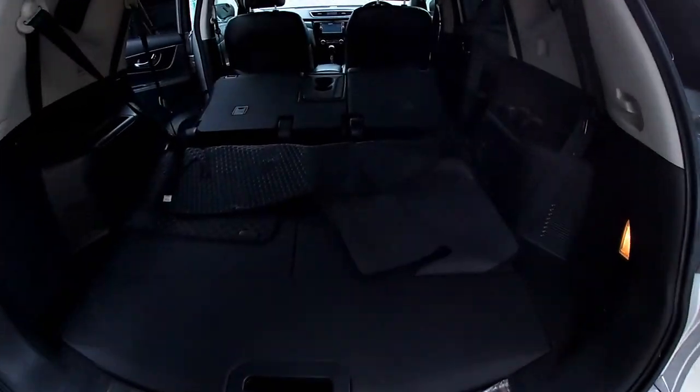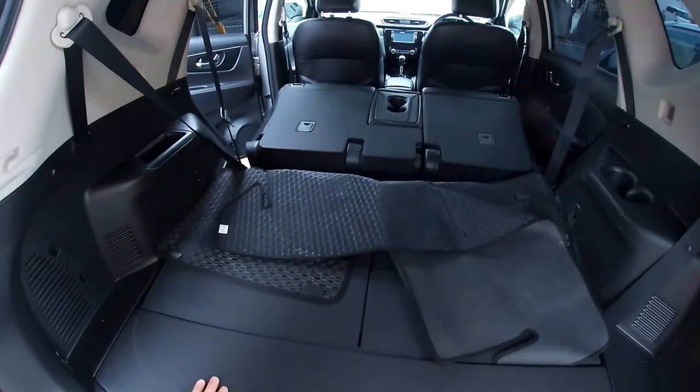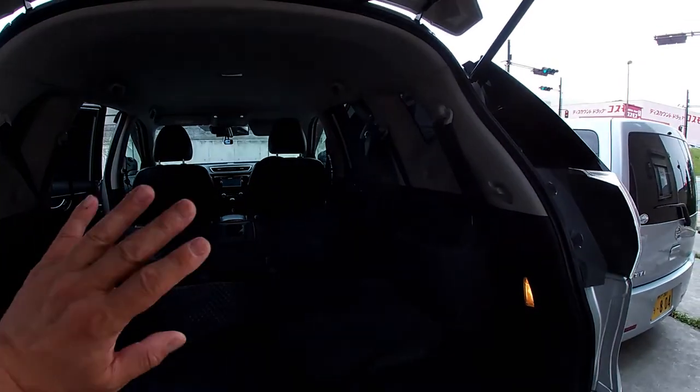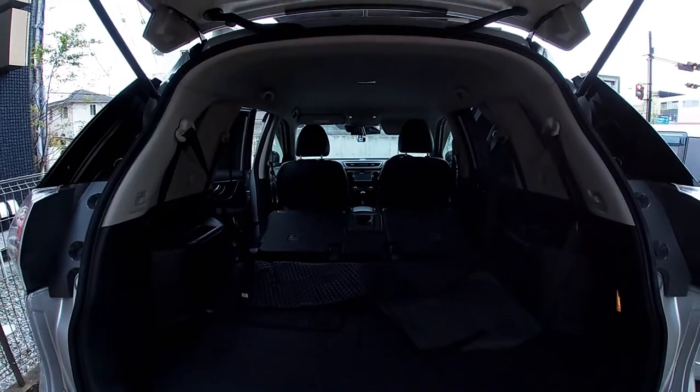And that's about it for this car. Today's the last day to have it because I'm selling it tomorrow. Goodbye, and thank you for the memories.